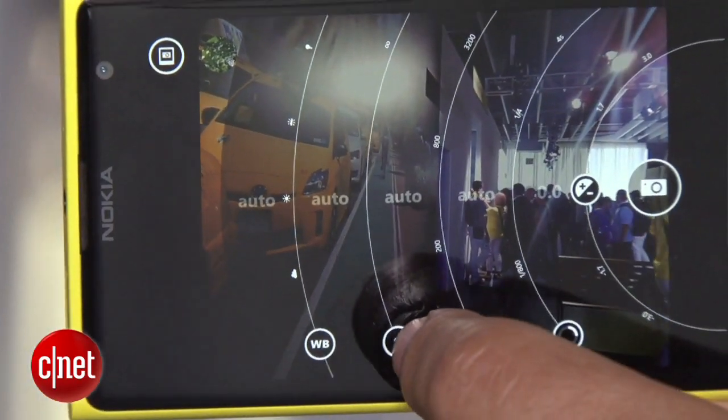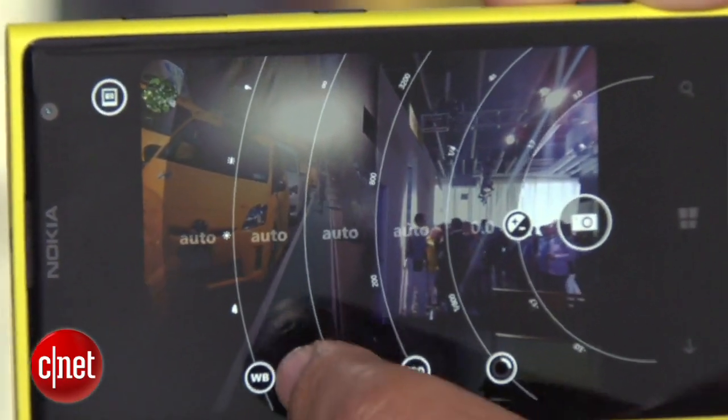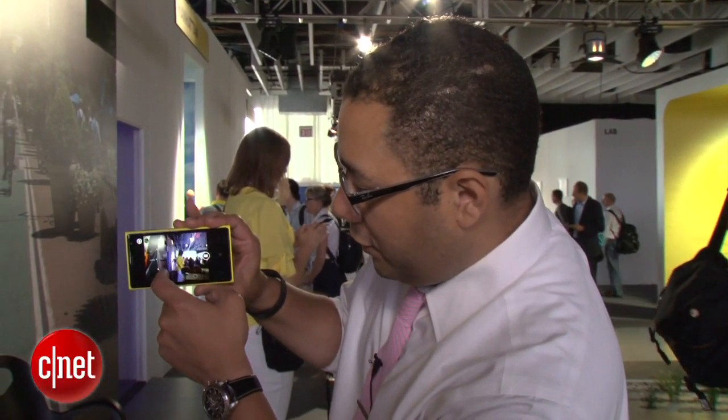As you can see, you can pull this out and get this really funky sliding interface here. You can adjust the ISO by going like this — you can change all sorts of features just by using this interface on the touchscreen, which is pretty nice.